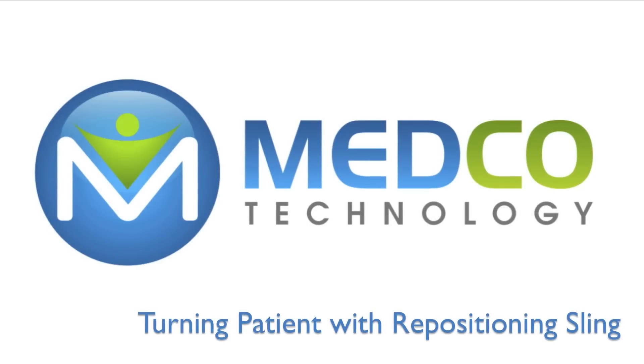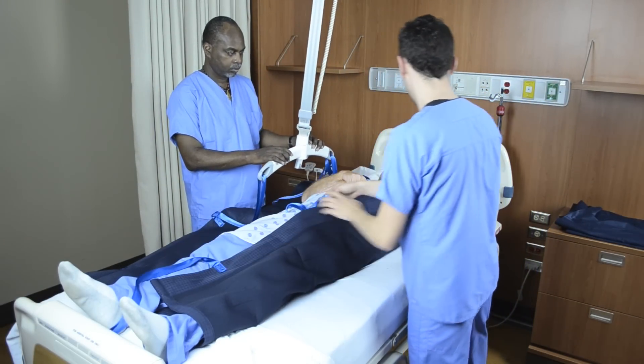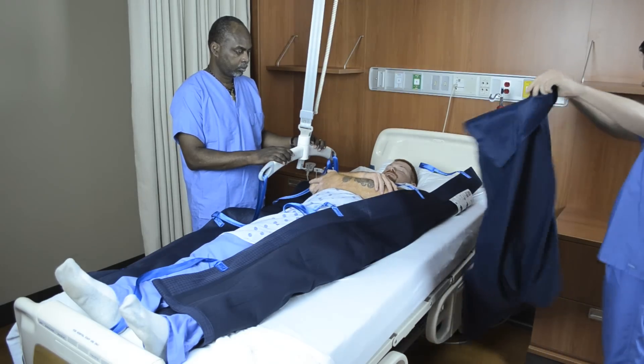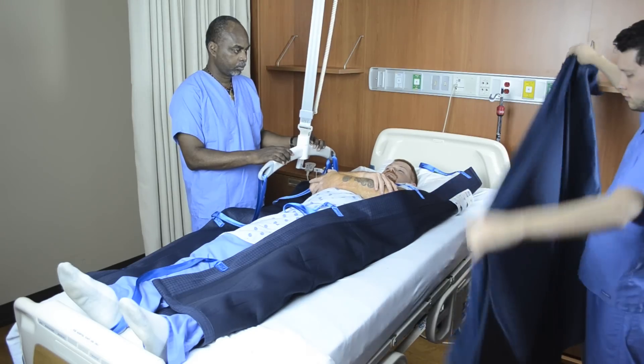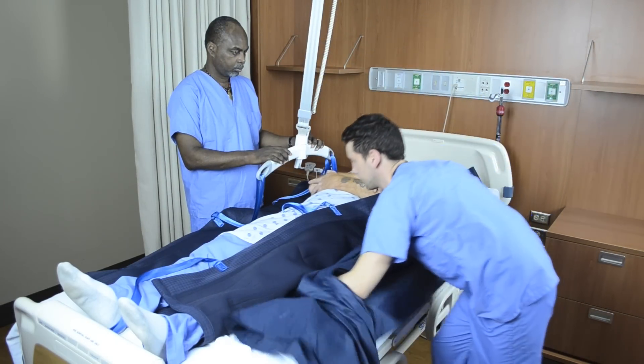To turn the patient using the ceiling lift and repositioning sling, take a smart slide sheet, fold it in half, and tuck under the repositioning sling toward the midline of the patient's body. The smart sheet should be tucked under and doubled over to ensure there are two layers.